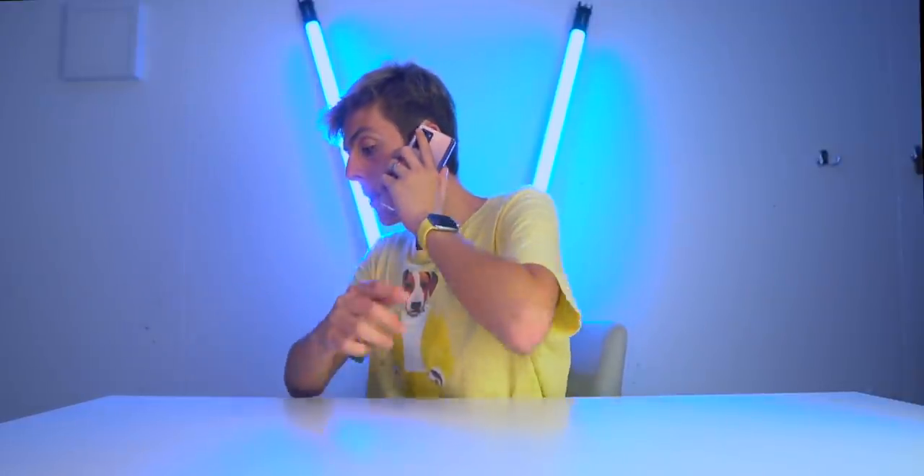I'm gonna leave with my Galaxy Z Fold. Hello! I'm about to end the video. He's telling me to like this video — you should like this video!